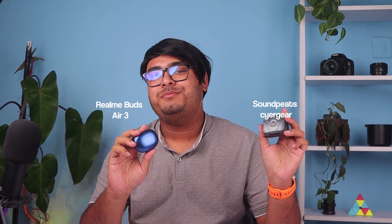Hey there tech enthusiasts, welcome back to our channel. Today we have an exciting comparison video for you as we put two popular true wireless earbuds against each other. In one corner we have the Realme Buds Air 3, and in the other corner we have the Soundpeats Cyber Gear. So let's dive into the details and find out which one comes out on top.